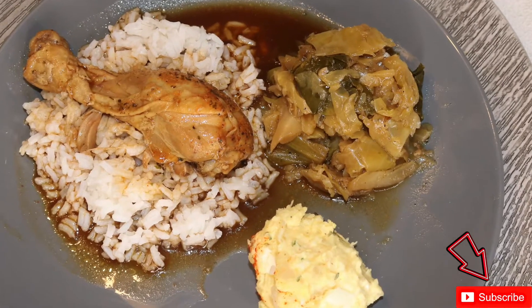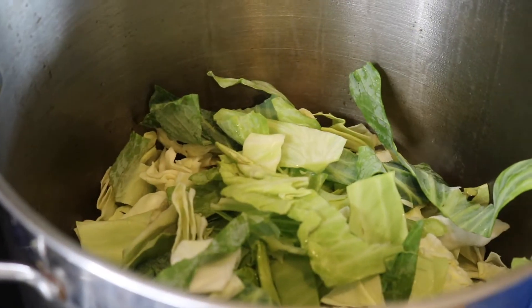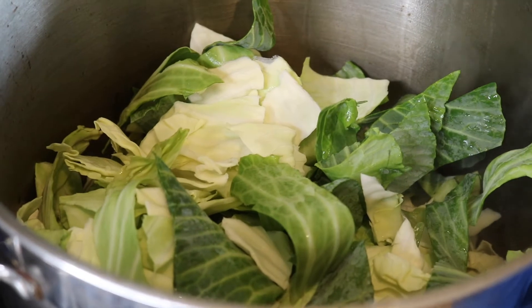Now let's focus on the smothered cabbage. I'm pouring two heads of cut up cabbage into a pot with a little bit of vegetable oil at the bottom.